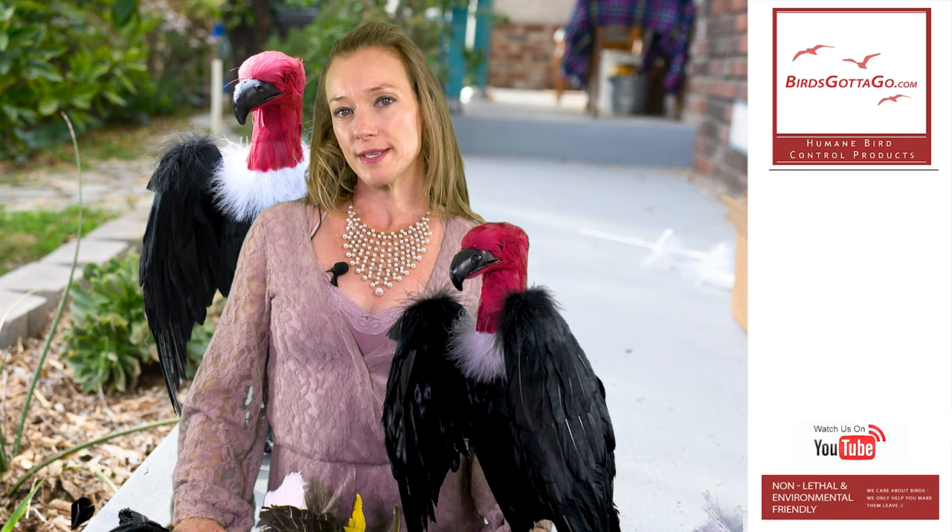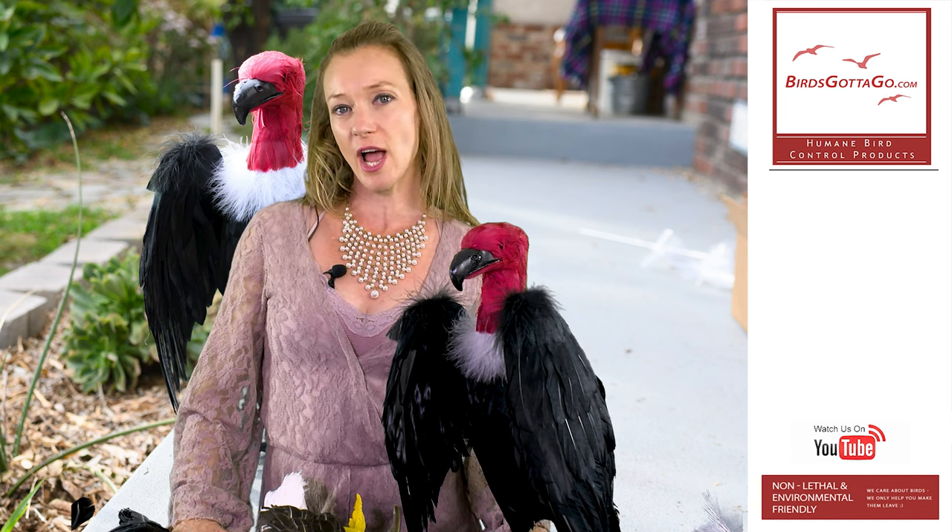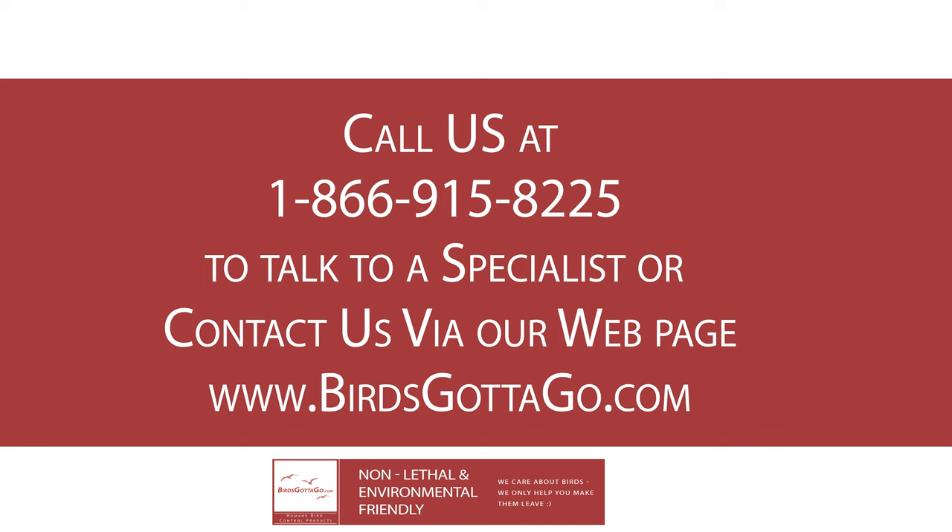Also, some problems are more easily solved than others, and some are more challenging. We offer customer service and we can help you out with figuring out, from the full array of our products, which ones will be the most effective for your particular situation.